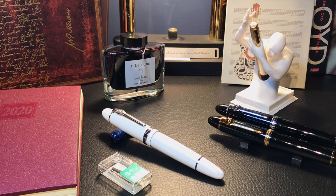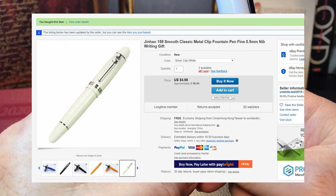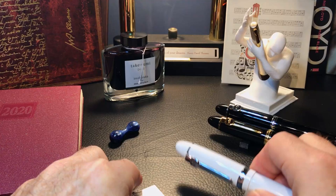Hello and welcome back to my channel. My name is Doug and I have another fountain pen video for you today. Today we're going to look at the Jin Hao 159 but with a very special nib — the Zebra G flex nib. I bought both this white 159 and the Zebra G together and the flex nib just arrived the other day.